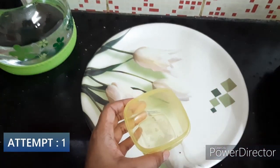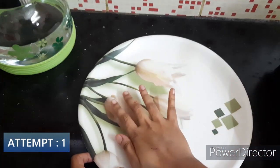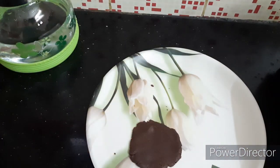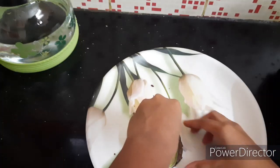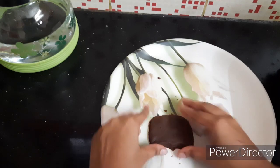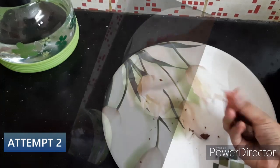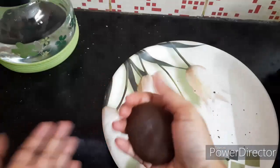First, we have a mold — a box that is ready. Form a thin layer and press it into the mold. Press it well and clean the edges. The square shape should be correct.